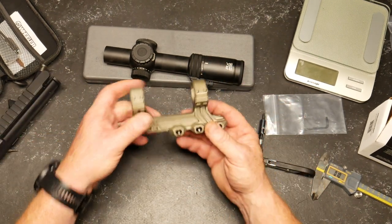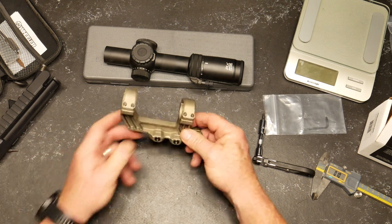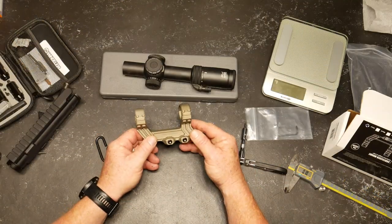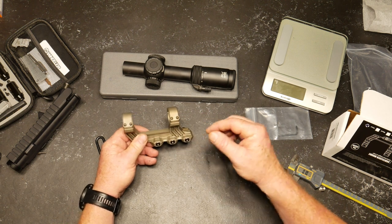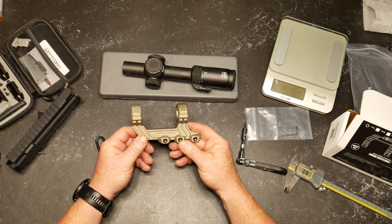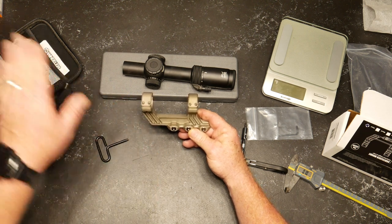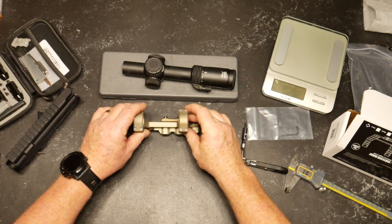Here's the thing — will changing this mount change your point of impact versus the previous setup? Yes. So what you're going to have to do is go back to the range. With the ACSS reticle — by the way, this is the ACSS Raptor, which is my favorite optic for three-gun — you really need to take it out to the range and calibrate it to 200 yards. Your zero is going to be a 200-yard zero. I'm running 77-grain boat-tail hollow point, and the guys at Kelleway Ballistics are going to be providing all the ammo for this, minus the shotgun shells.